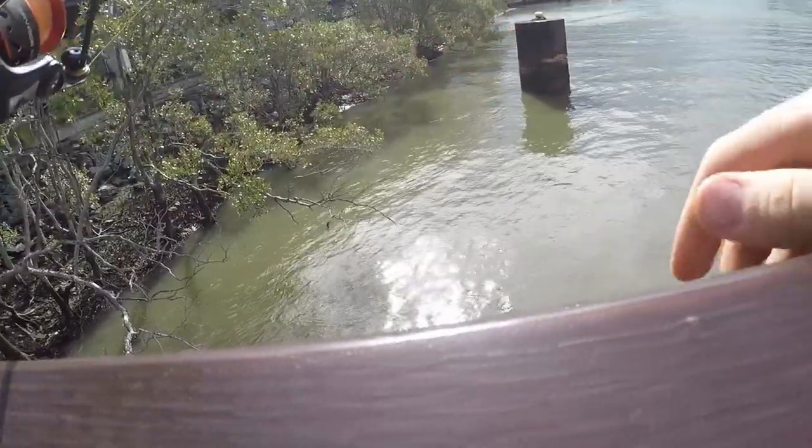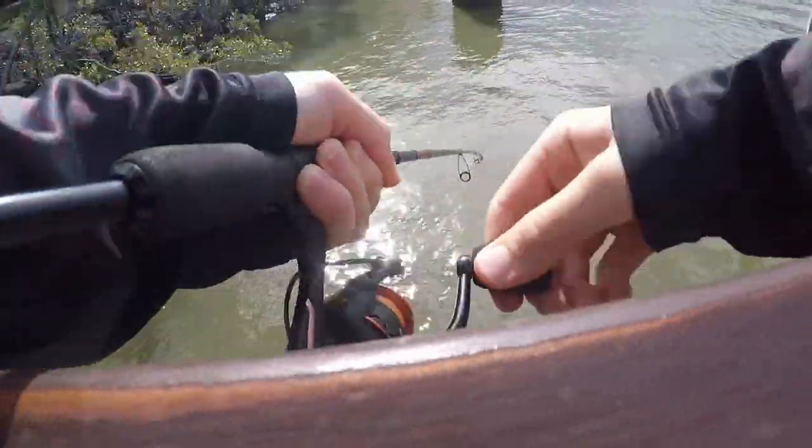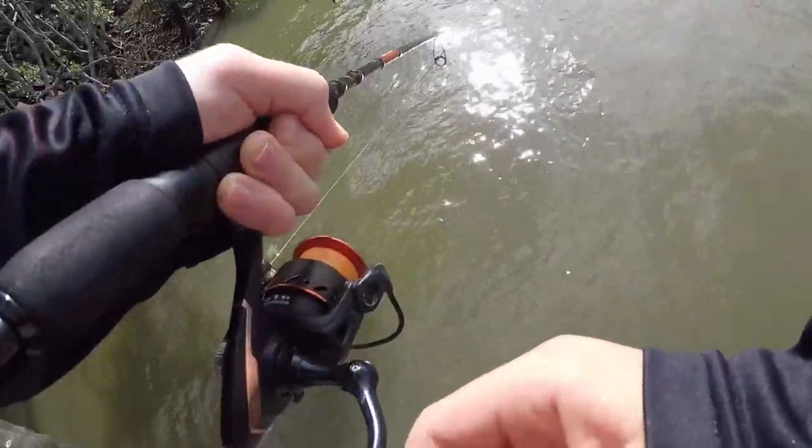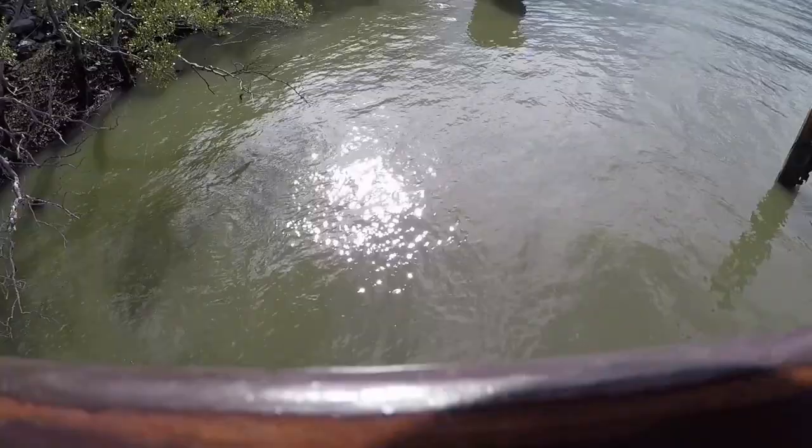Got a fish! Second drop — got a fish. What is it? I think it might be a bream. There's fish all over the place. Get them away from the snags. It's a nice bream. Have a look at that — second drop with a bit of bread.